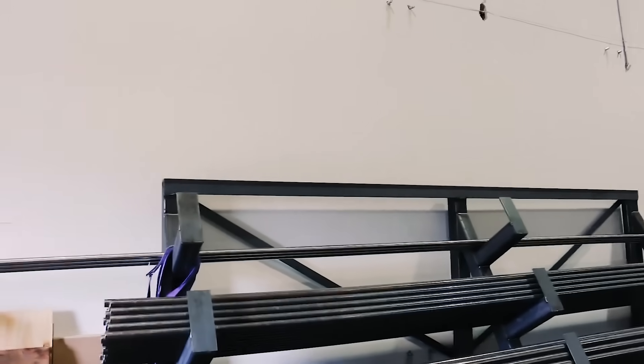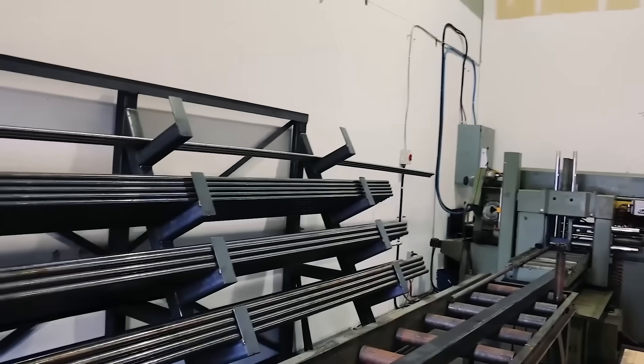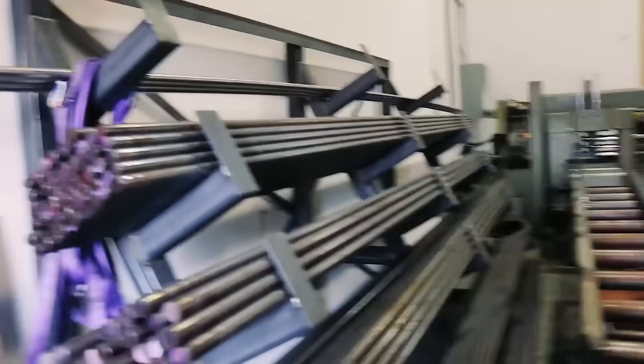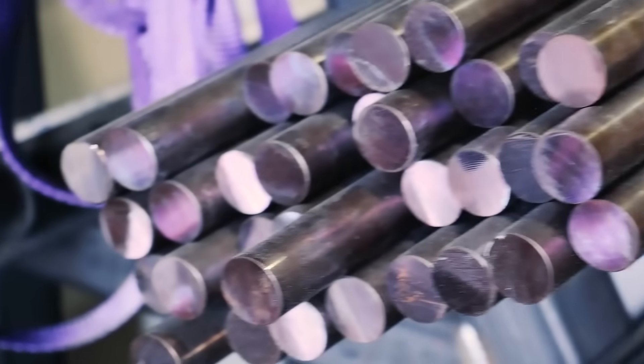So where does the whole barrel making process start? Well, it starts over at the steel. This is our pile of steel — basically it's all rifle grade steel. Most of this stuff comes from France. We find that the quality and consistency of the steel is awesome for rifle barrels. Most of this is stainless 416R, and we get it in large quantities because, like ammunition, you want the lots to be the same. We basically try and get as much as we can in the same order so that we can produce consistent barrels.